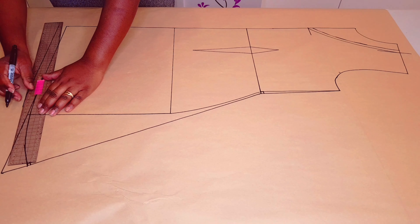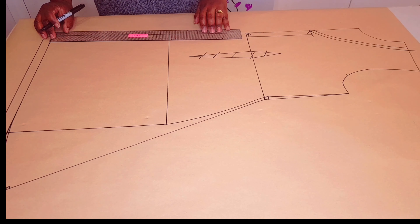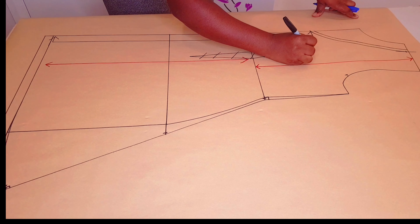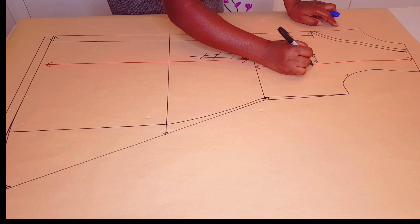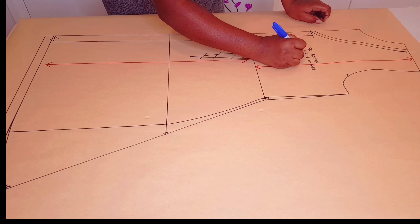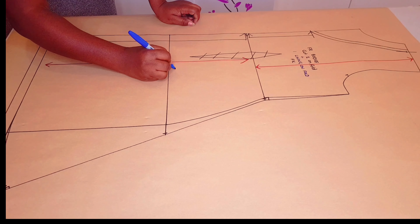Cancel the dart out — we don't need it. I'm going to put the center front on fold for both the bodice and the skirt pattern. Now I'm drawing in my grain line for both the bodice and the skirt, then adding notches to the pattern and labeling it: front bodice, cut one on fold, plus one lining on fold. And I put my initials, labeling the skirt as well.